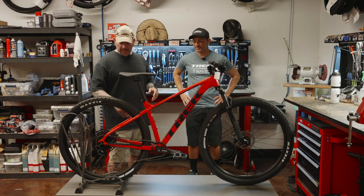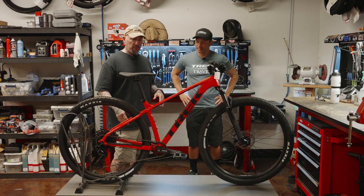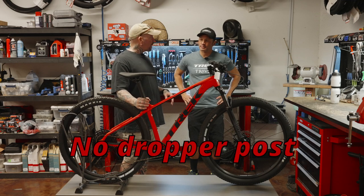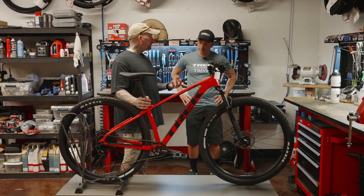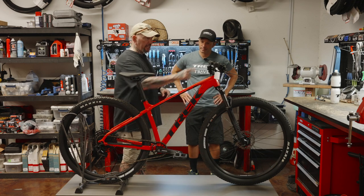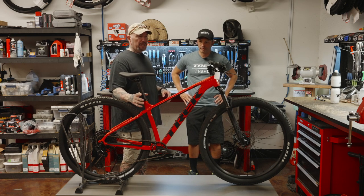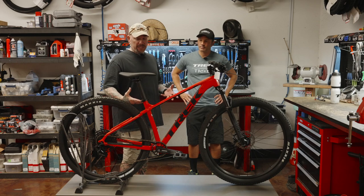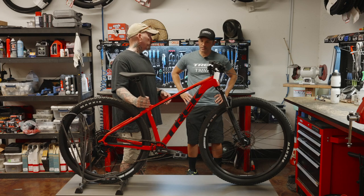Some of the carryovers: we still have hydraulic brakes, which is good. We still have a non-dropper seatpost. But with this one you can do a PNW, and we can do an externally routed dropper post if you wanted to put one on here. PNW, in my opinion, makes the best dropper posts — they make a really nice external dropper post.